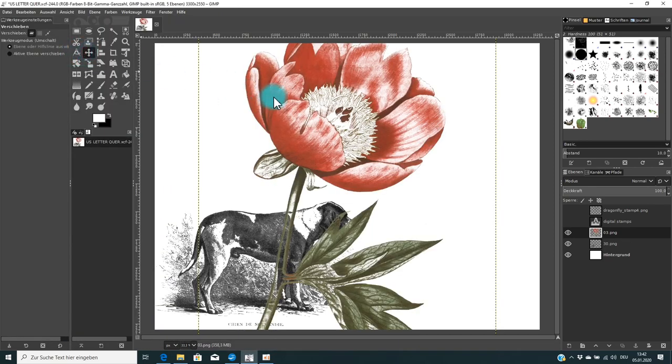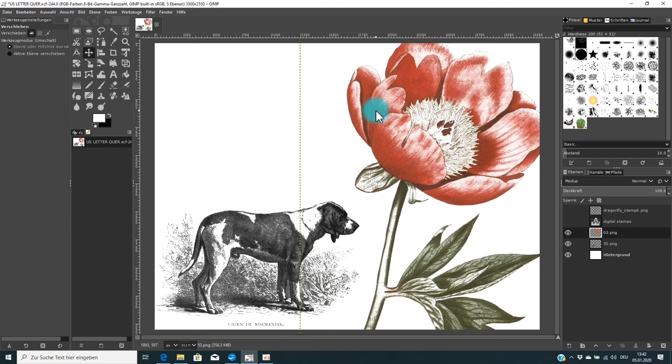With your selection tool — in GIMP it's the little cross — you can pick the image and move it to wherever you want on the page. Now, when I put this dog next to the flower, you'll notice the dog appears much smaller. That's because when I create these stamps, I use images from different sources offered in different sizes — the original flower images were much larger and higher quality than the dog images.